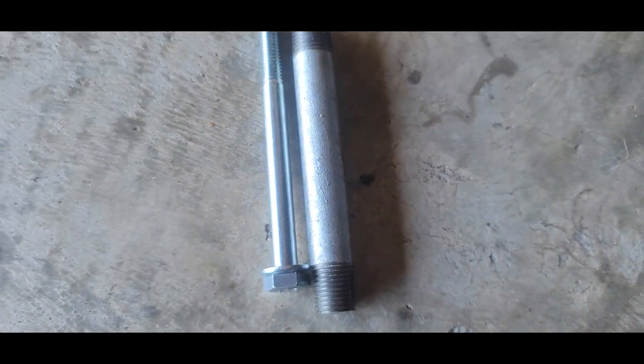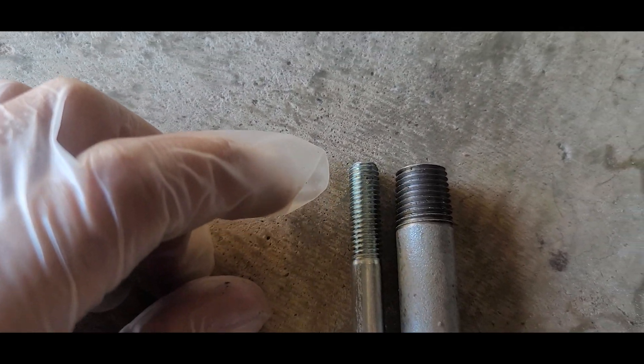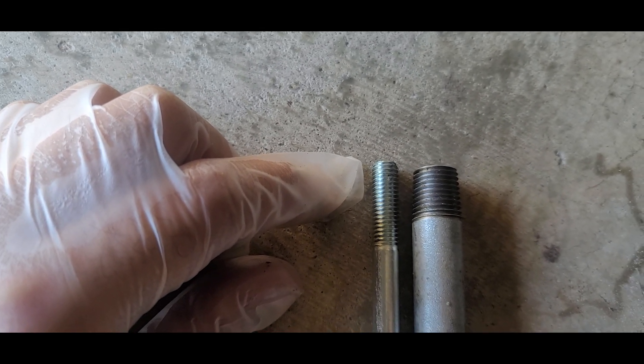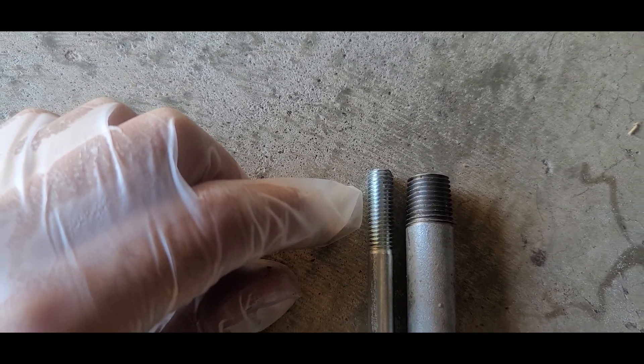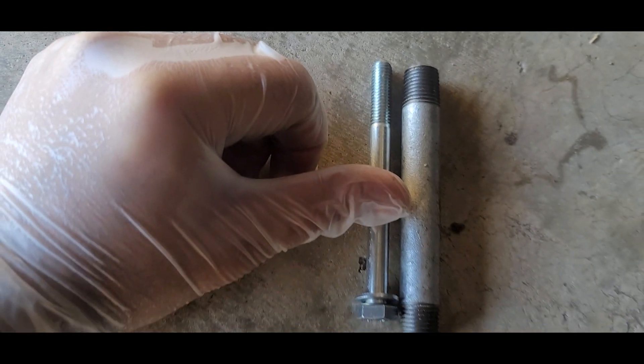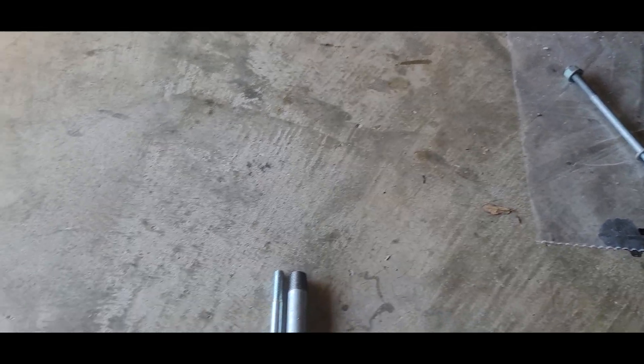What I'm going to do is cut from this part. There are about six grooves of space that go in — that's what's left to be inserted. So I'm going to cut a little bit from here and it should be good. I'm going to use a Dremel to cut the pipe.